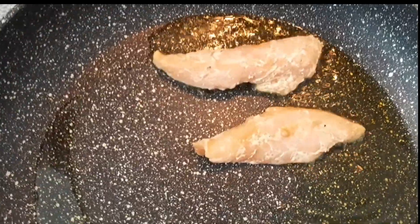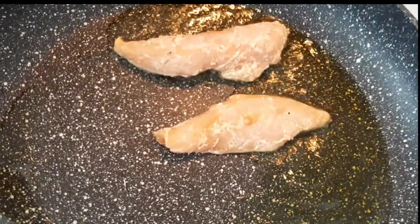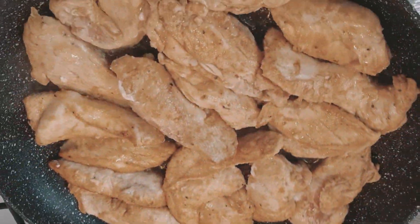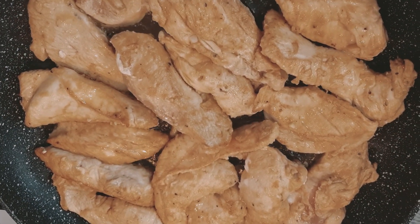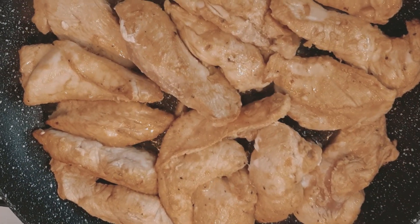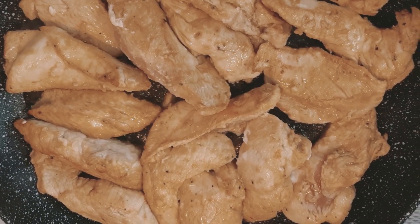Now we're going to stir-fry the chicken breast for just a few minutes. Try to avoid overcooking the chicken. This is how it looks like. After a few minutes, we need to remove the chicken from the pan.